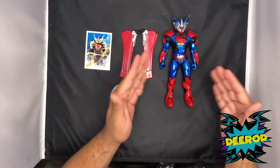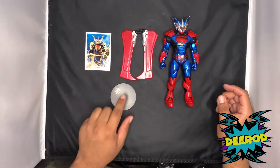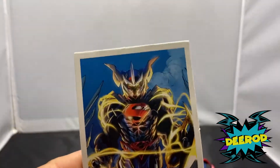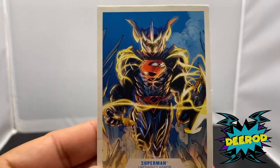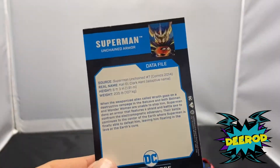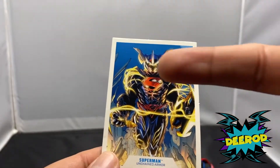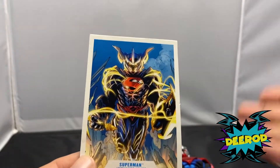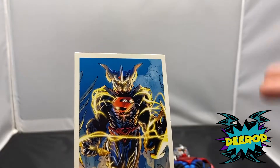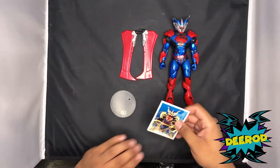We have the Unchained Superman figure, his wings, his trading card, and his DC stand. The trading card matches the cover of Superman Unchained number seven. The data file tells you what happens in this series — he's holding a shield and a battle axe in the art. It would have been dope to include those accessories; I would have paid an extra ten bucks for the shield and the battle axe, but they're not included.